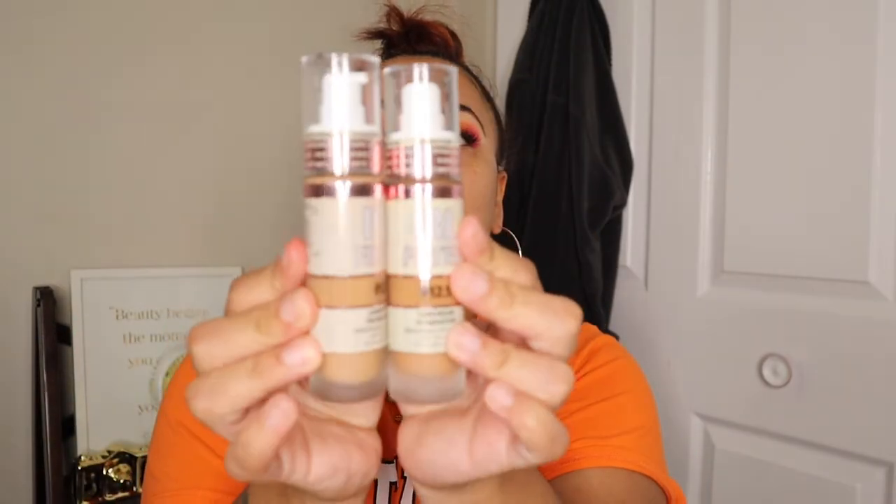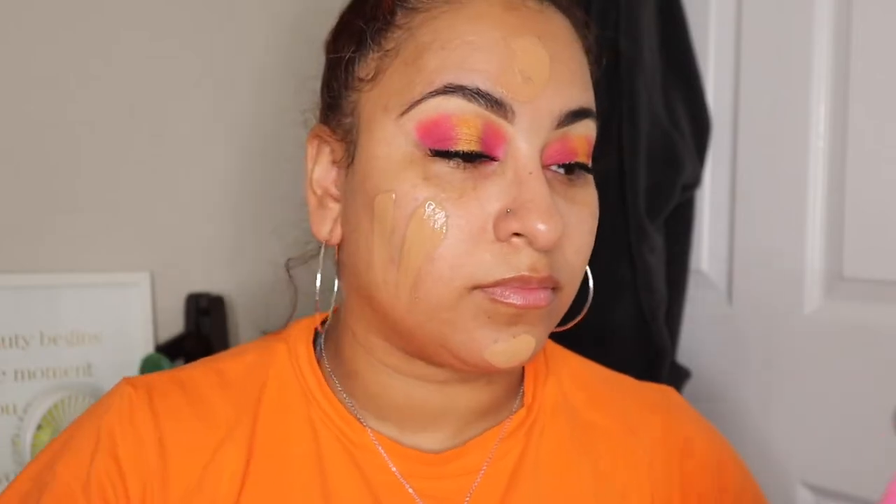Going in with the Makeup Revolution IRL Filter Foundation. I have shades 12 and 12.5 and need to mix the two. Ulta carries this foundation but not all shades. I picked up shade 12 at Ulta but it was a little too light — it's a neutral undertone. I ordered 12.5 and 13 from their website, which are warm undertones for medium skin. Because it's affordable I'm not too upset about mixing, but the shade range is the only real takeaway. Mixing the two got me a very nice match for my complexion.